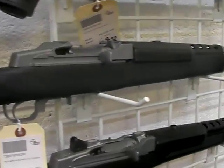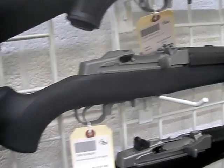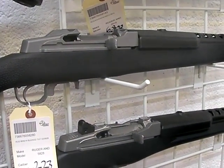Okay dudes, part 3 of our visit to Impact Guns, one of their retail locations. I left off talking about this gun — this is a Heavy Barrel Mini 14.